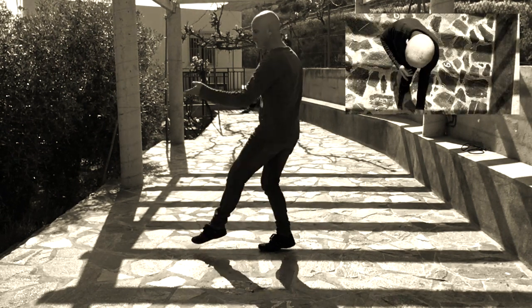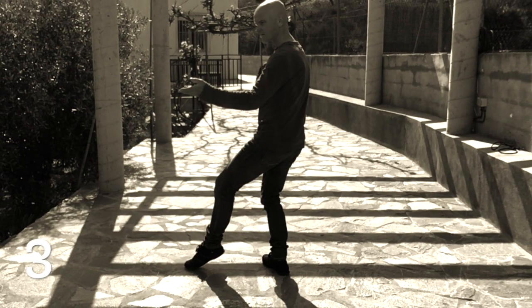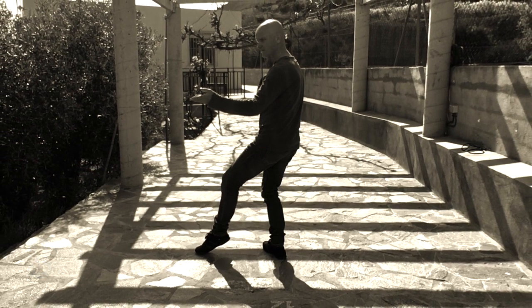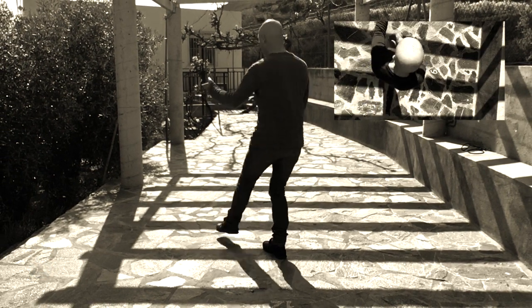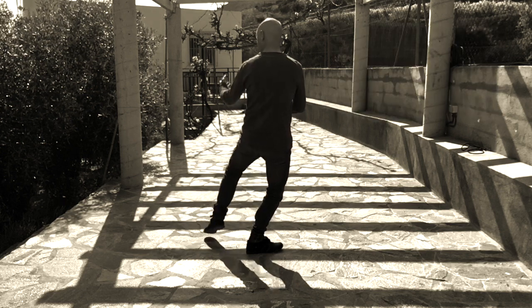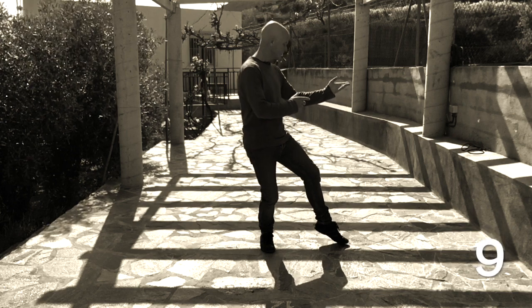Then using the waist, lift the left foot and swing around in the other direction to the right, on the ball of the foot. Try landing at 3 o'clock. Then we repeat the same move from 3 landing at 6, from 6 landing at 9.